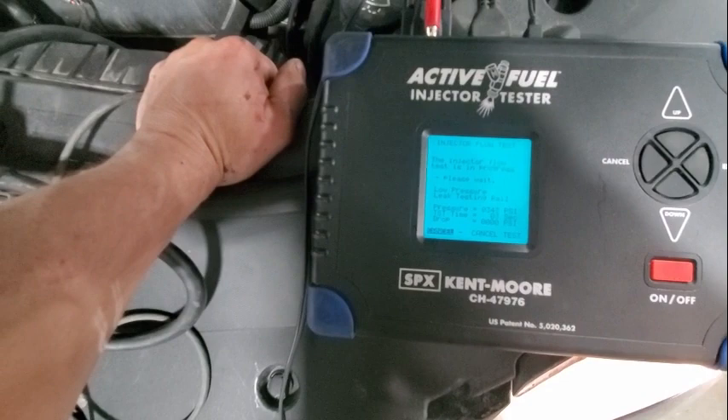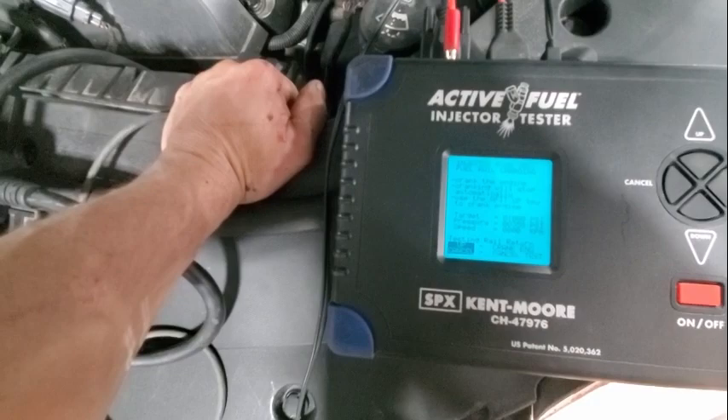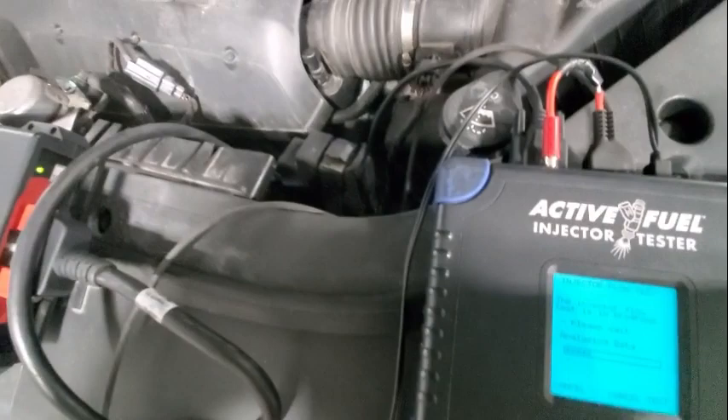Now it's checking the low pressure. Crank the engine — cranking will stop automatically. Use the AFIT key to crank the engine, you just got to hold it. Stopped automatically. Now it's stabilizing again — you can hear it flowing the injectors. It's analyzing.